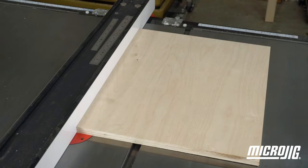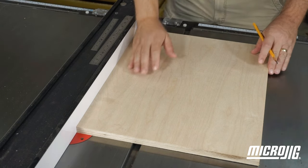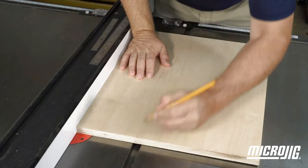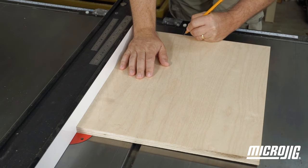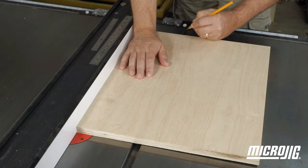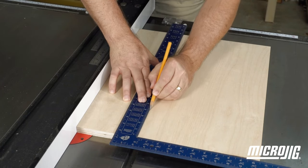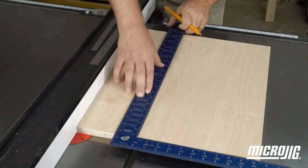Set the rip fence so it just covers the blade opening and square the sled base to it. Mark the center of the miter slot on the front and back edges of your sled base. Draw a line connecting these two marks — this is where the ZeroPlay guide bar will mount.